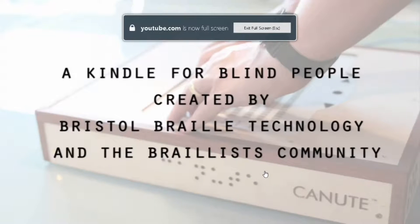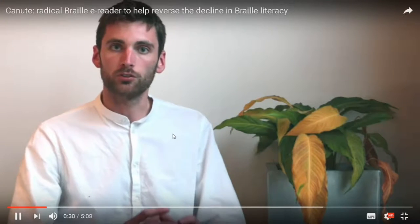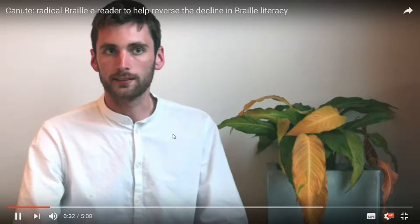Hello, I'm Ed Rogers, Director of Bristol Braille Technology, and we are working on the Canute. The Canute is a radical new braille e-reading device — it's like a Kindle for blind people. It makes digital braille far more affordable than anything that currently exists on the market by having multi-line braille, which means you can see a whole page of braille. It will cost hundreds of pounds rather than thousands of pounds, which the existing models currently cost.